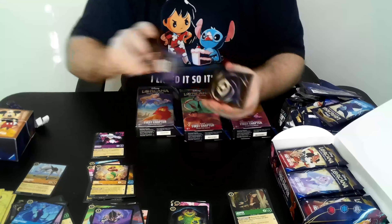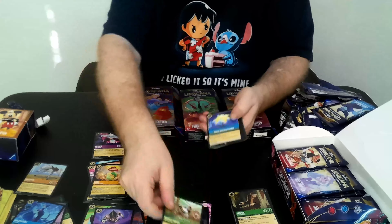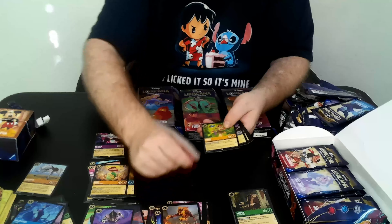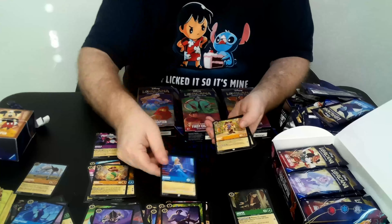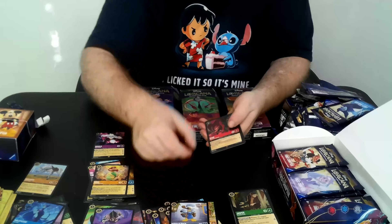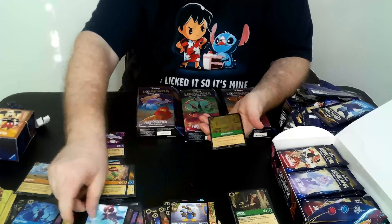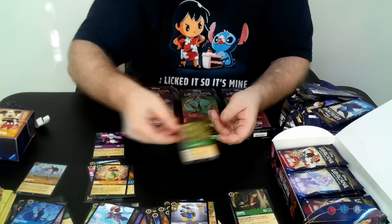Let's see if we can get some more Legendaries. Another Friends on the Other Side, Mickey, Magical Flower, Scar, Simone, Linceré, Aurora, Goofy, Donald — there's two of our Musketeers right there — Scar, Captain Hook, and foil Sudden Chill. That looks so good as a foil.